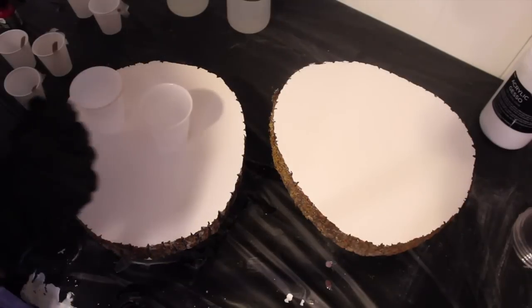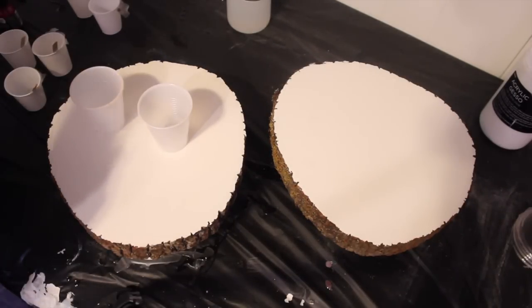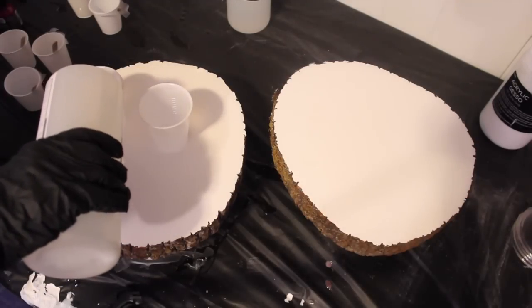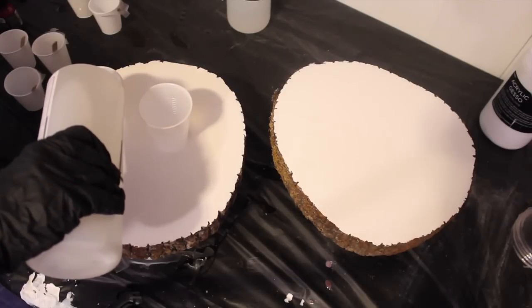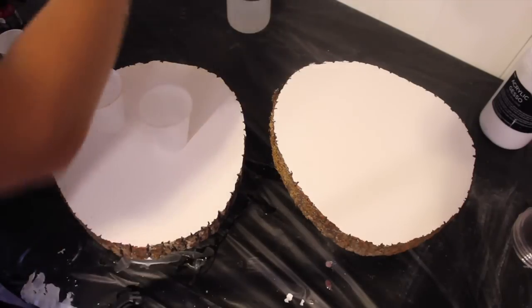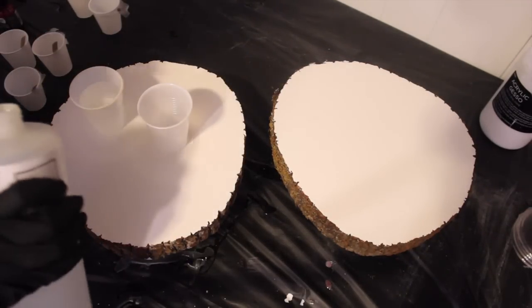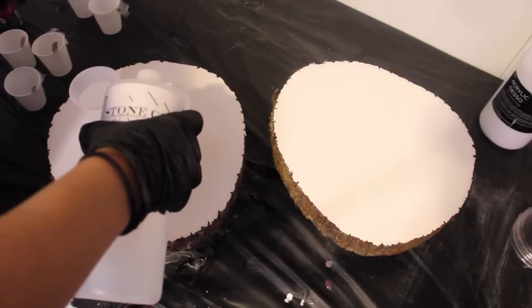The first thing I'm doing is working with the StoneCoat resin. It's a one-to-one measurement, just like Art Resin, so I'm just squeezing it in. One thing I noticed that's different from Art Resin is it's a little bit thicker — Art Resin is extremely runny in comparison. That was the only difference. It also only had a slight smell when I first opened it and then it went away.